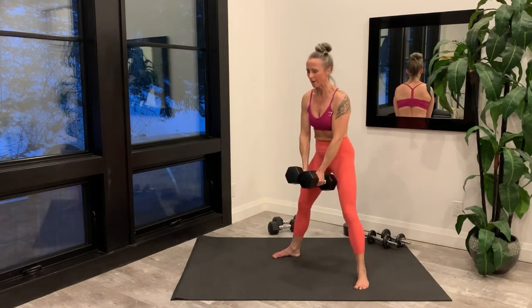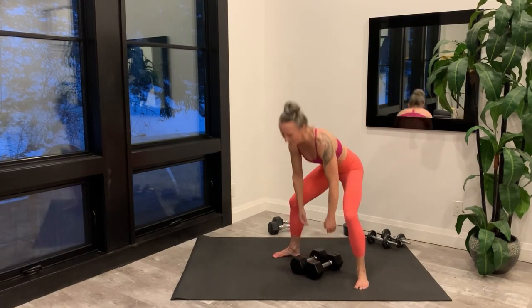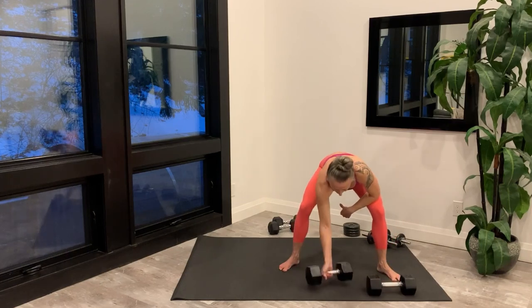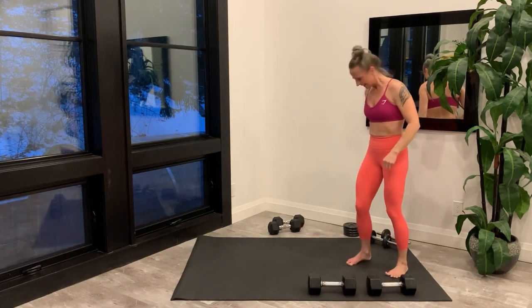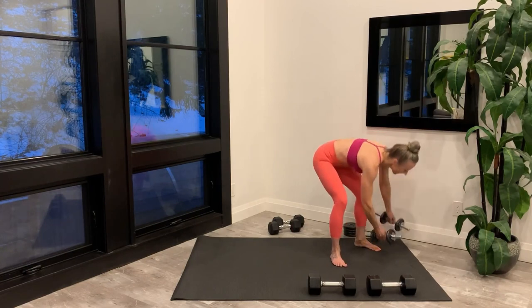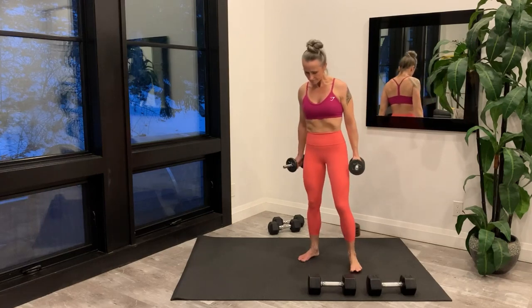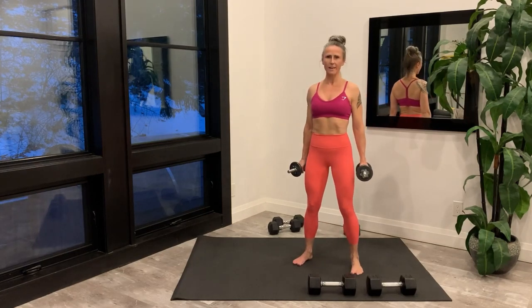Last rep and set your weights down. Move them off to the side. Setting up for the alternating cross body reach — stable stance — and you're starting right now.